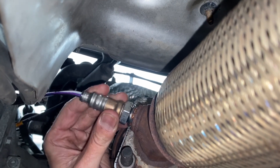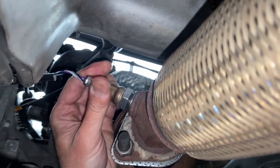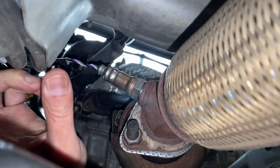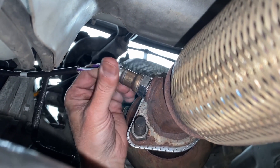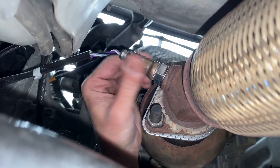We're going to hand thread it in and then come back to tighten it. You don't want to connect the harness yet — I have the harness laying next to it. Put the harness over here because you don't want it getting twisted up. Let's tighten this up, and then I'll meet you back at the top to connect the harness.